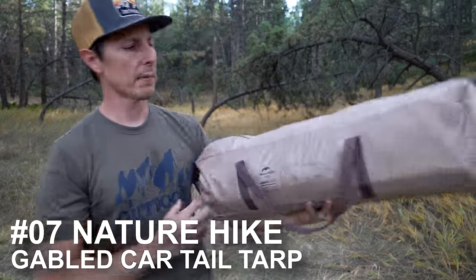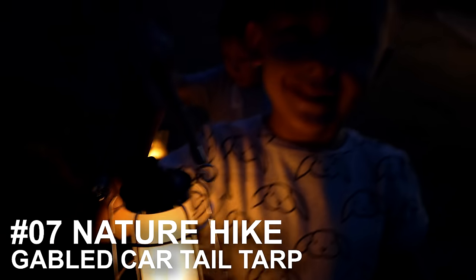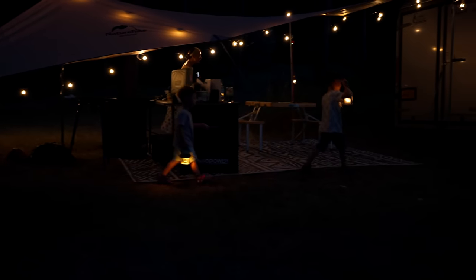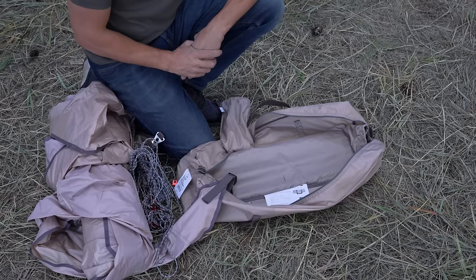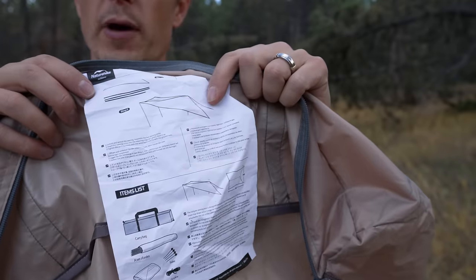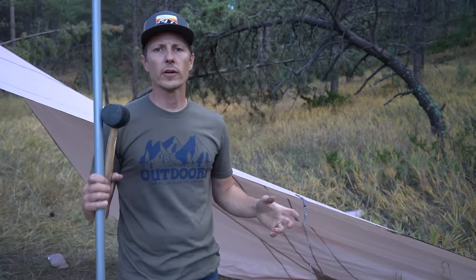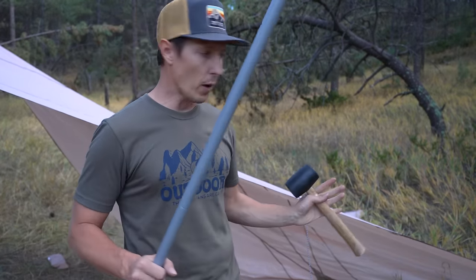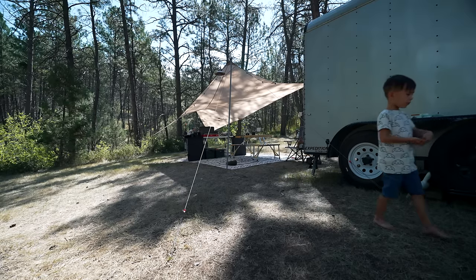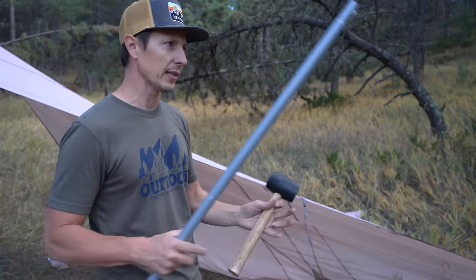This is the one a lot of you have been asking about — the gabled tarp from Nature Hike. As you may know, we lived full-time in our camper for almost three months this year, and this has been in the back of our videos. Basically just a tarp, guy lines, and stakes, but it's the unique shape of the tarp that makes it interesting. One requirement for gear I take into the field is that it has to be set up by just one person. With a tarp this large, I feared I couldn't do it myself, so I'll show you the little trick I use.